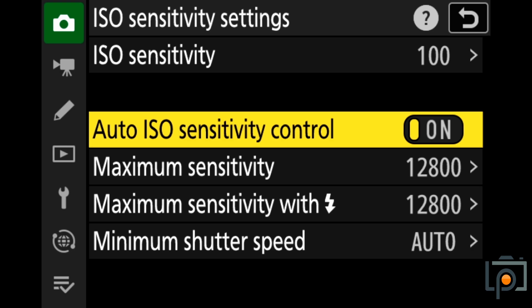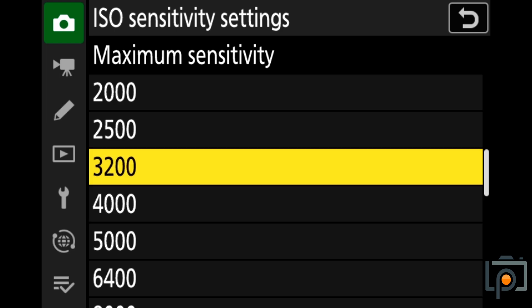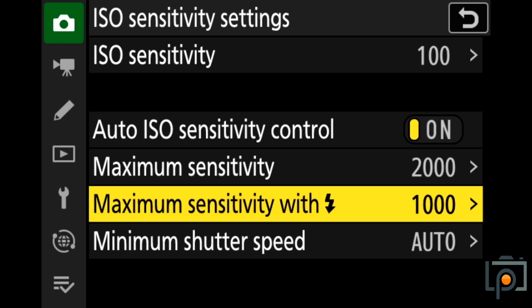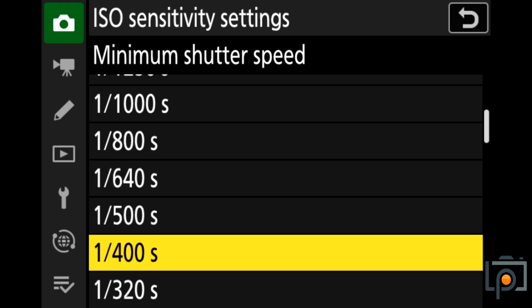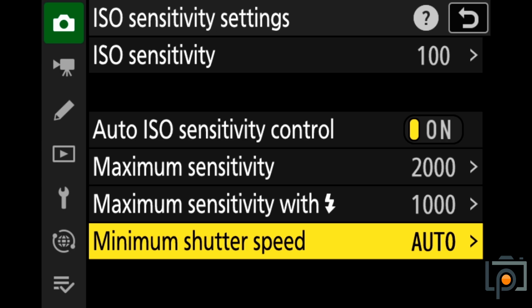You have the top dial set to C and then you come into the ISO sensitivity settings and turn auto ISO on. You can adjust how far you want this to go — so if you want your maximum to be, for argument's sake, 2000, you can change it. If you're using a flash, maybe you only want half as much. You can also set a minimum shutter speed as well. This gives you the ability to fine-tune how your auto ISO setup is going to work.